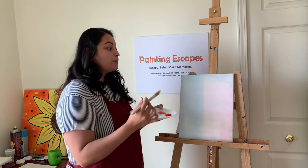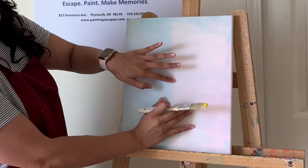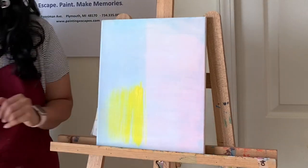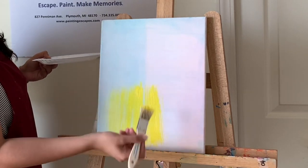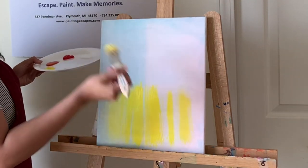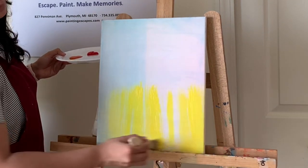Take a little bit of yellow and start working on the bottom half of the canvas. I'm going to use very simple up-and-down strokes to cover the entire bottom half. If you like, you can also use your brush sideways — however feels comfortable for you. Let's just cover everything up and down.